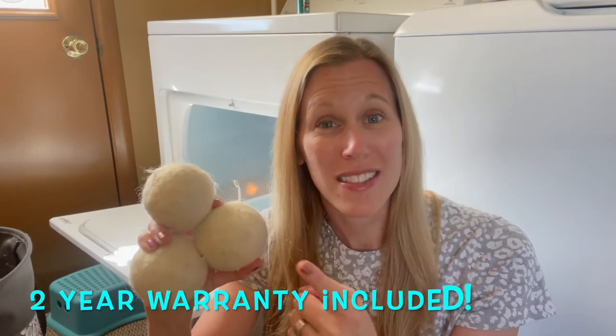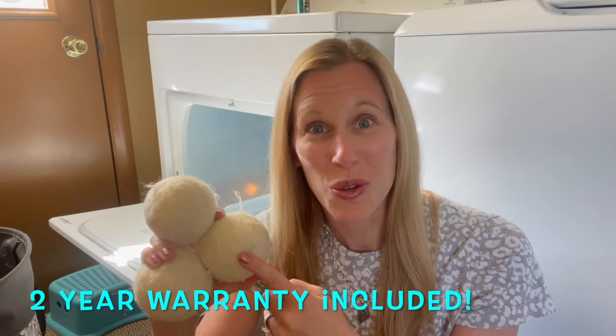Three years ago I ditched my dryer sheets. I purchased my first set of Fluff and Tumble dryer balls, which are made of 100% New Zealand wool down to the core. The ones you buy in the store may have a plastic center or a cardboard center, but not with Norwex — it's 100% wool down to the core.